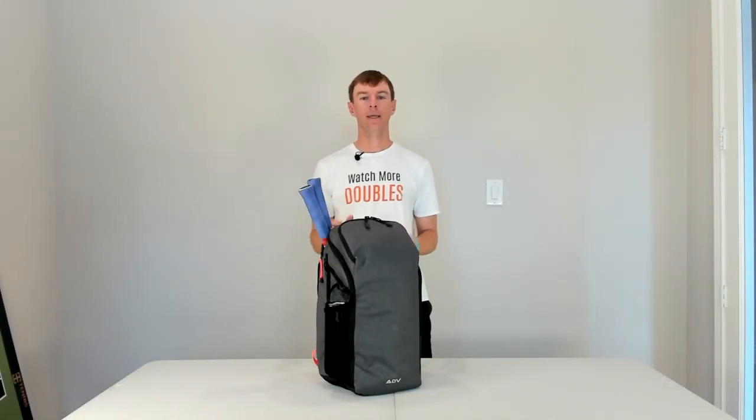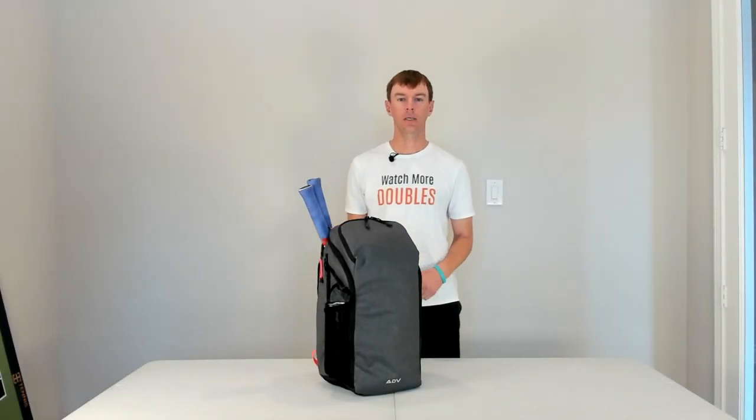In this video, I'll be reviewing the new ADV Jetpack Pro Tennis Backpack.